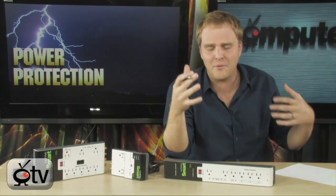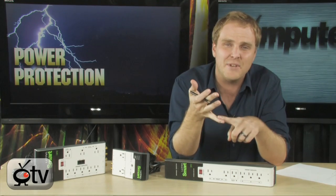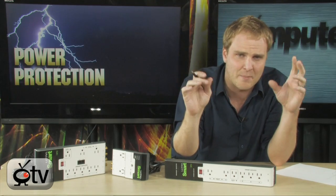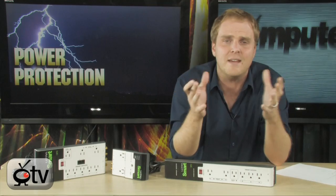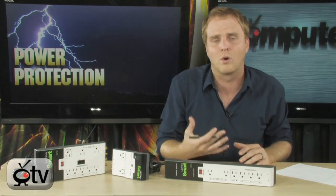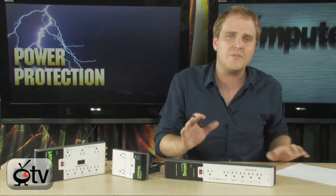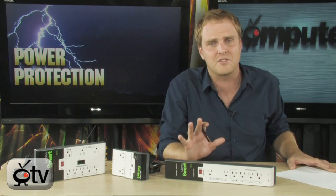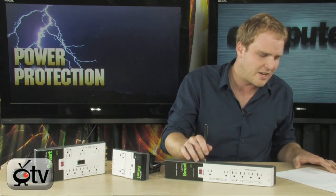I don't know if you know this or not, but all of your devices in your home when they're turned off — like your TV when it's in standby mode, your receiver when it's in standby mode, your external hard drives — all of your different devices, even when you think they're turned off, are actually still draining some power. Some are worse offenders than others, but they're all using some electricity. And the only way to make sure those things are turned off completely is to use a surge protector like this one right here.